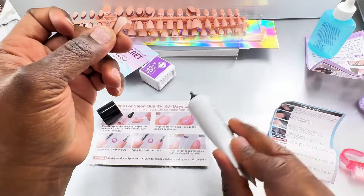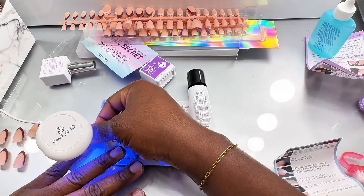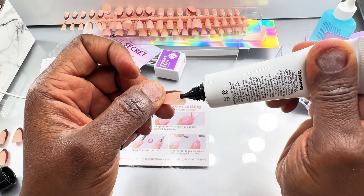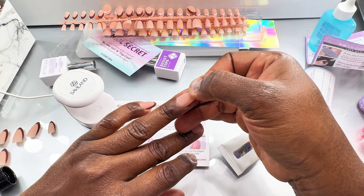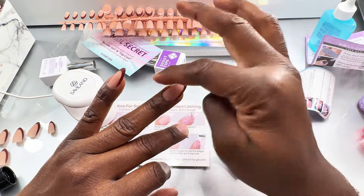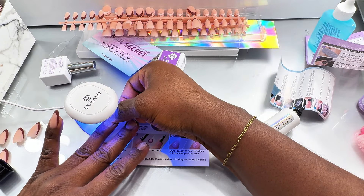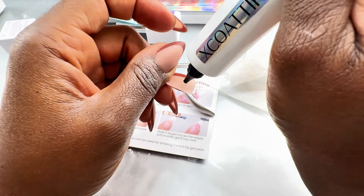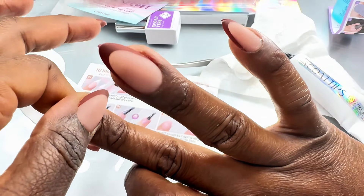It's now time to glue the gel x nails. I'll be using the solid gel tips — initially I used a lot but you need to use just a little bit, because when you put too much it will come out on the sides and you'll have to start cleaning. When you put the gel on the nail, apply it at a 45-degree angle and then slowly press it down. Make sure there are no bubbles, because if there are bubbles the nails will not last and you'll start to get lifting after a few days.